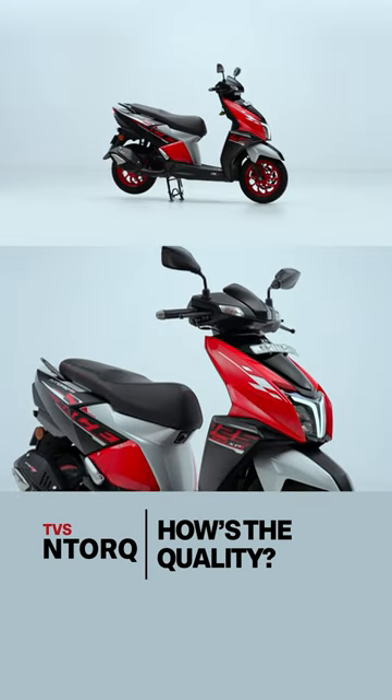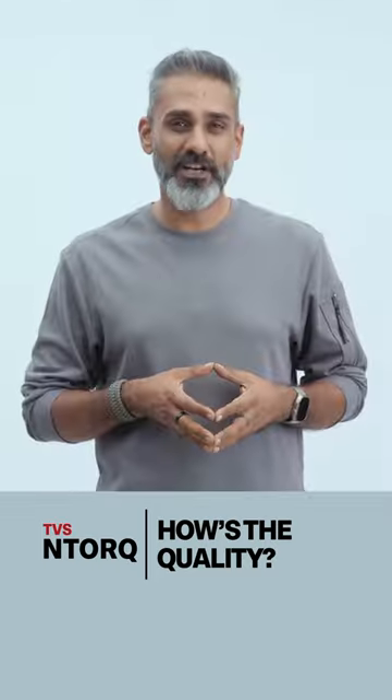But that aside, NTOCs look good, they stay looking good for a long time, and generally it's a long-lasting scooter — you shouldn't have a problem.